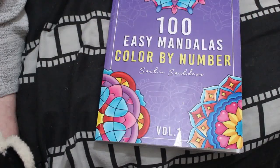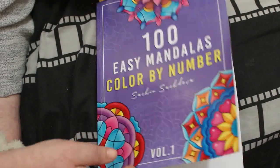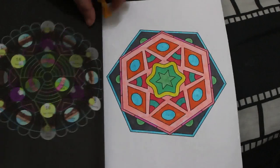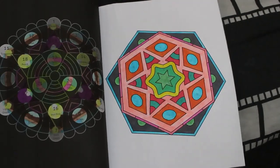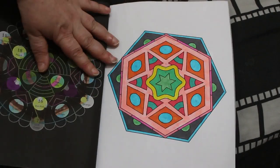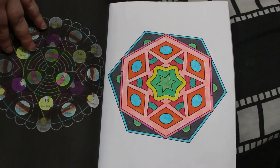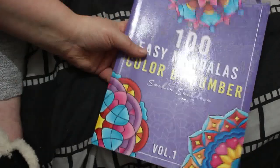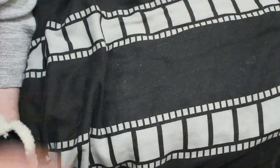I did one in '100 Easy Mandalas Colour by Number' by Sachin Sachdeva. I like this book — it's 100 but they're so small they're easy to do. I did this one with various markers that were hanging around. After checking, I have got them all — I'm just a bit mad. On to the 10 books to finish!